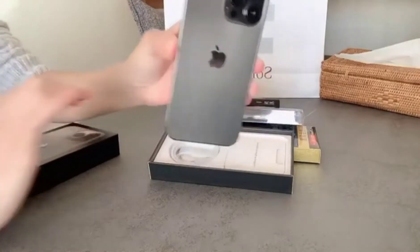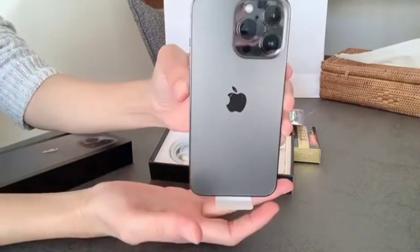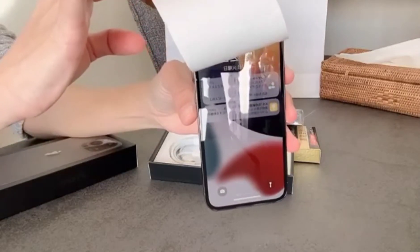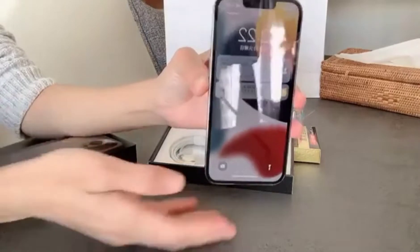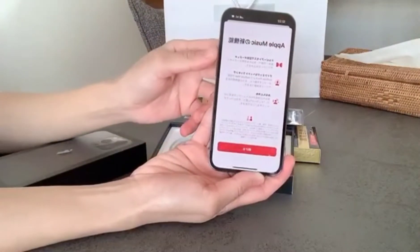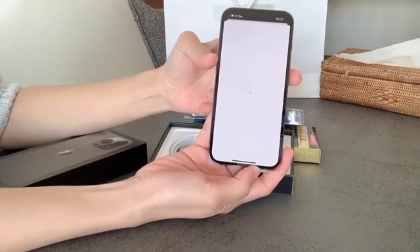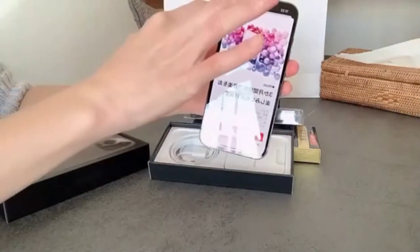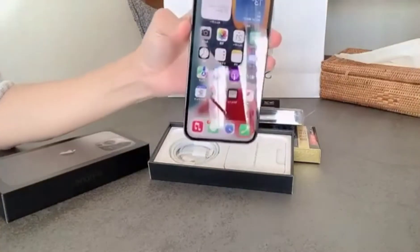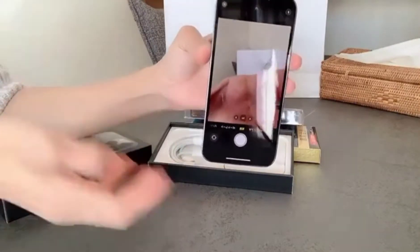Ang ganda nya pero sobrang mahal. Manipis lang sya, and the camera at the back has three lenses. Gray ang color. Very clear yung screen nya guys.